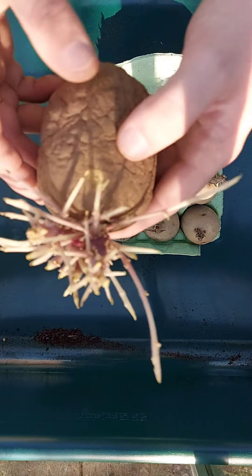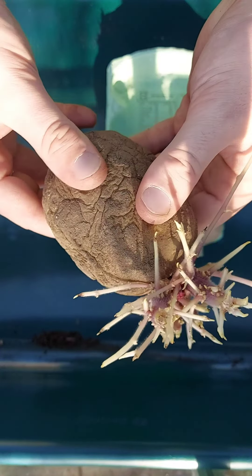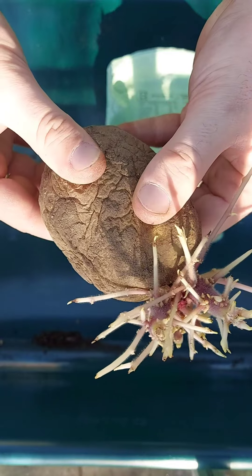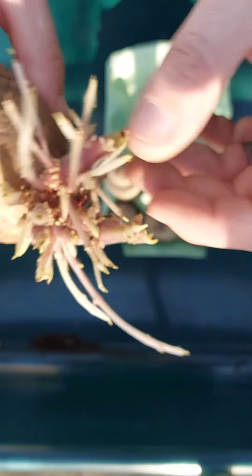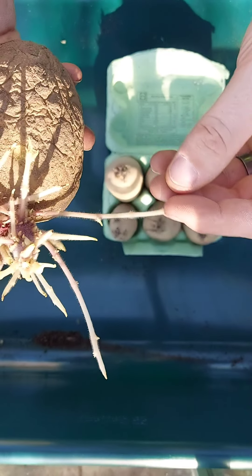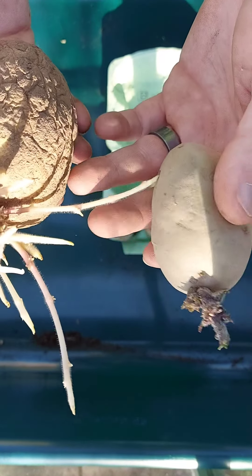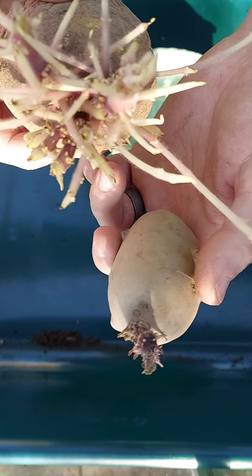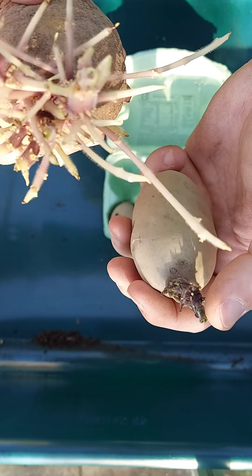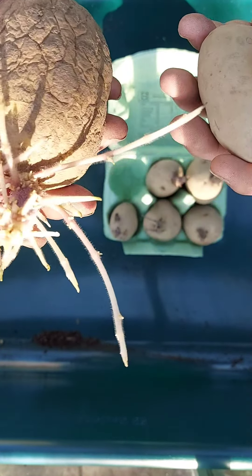Now this one has been left in the pantry — it's soft, squidgy, doesn't look great. The growths have a little bit of green tinge but mainly yellow. They're weak, they break easily — it's not what you want. That's searching for the light. See the difference between that and that? They're about the same age, put in both at about the same time. This one looks good — you've got purples, greens, new growth. This one looks alien, just searching again.